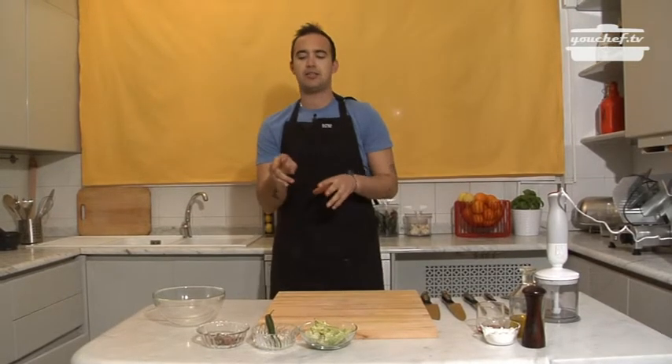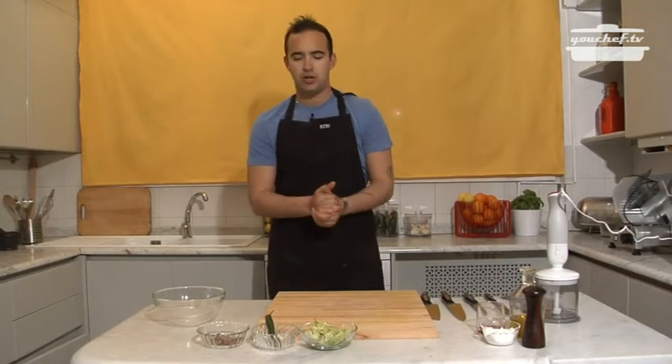Ciao, today we're going to prepare a puntarelle salad with an anchovy sauce.